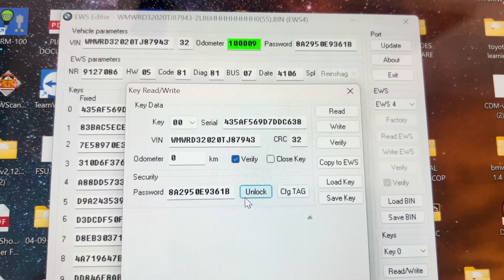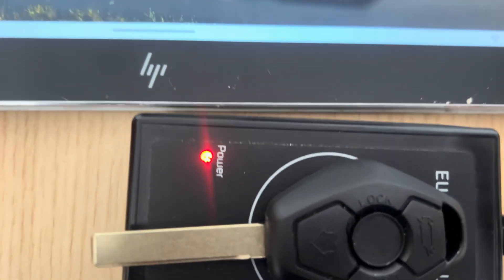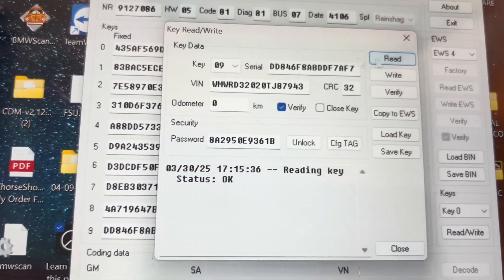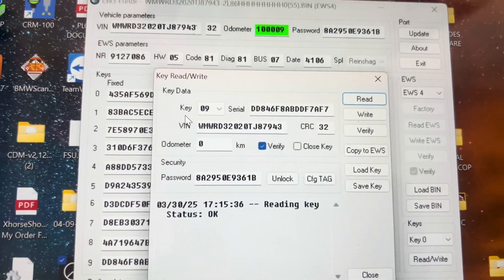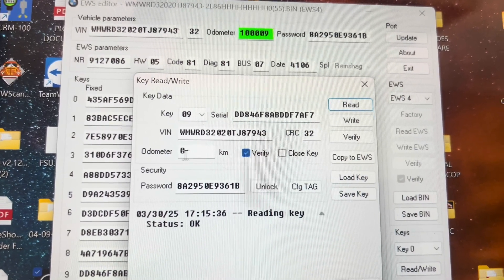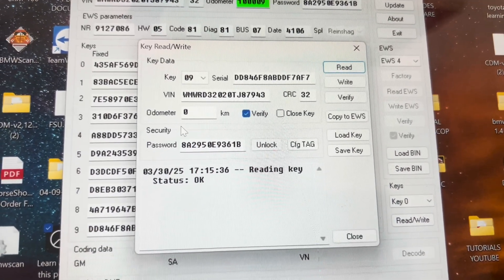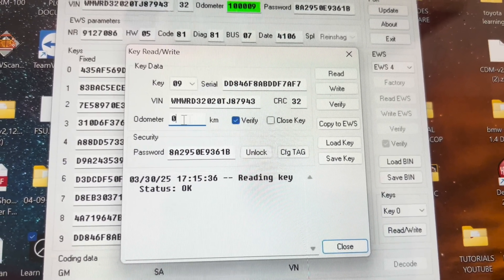Our key reads okay. So like I said, a lot of the times the odometer mileage is written in the key as well. So if you look at this key that we wrote, just reading it in a different software — EWS editor — you can see there's nothing, it's not putting anything on the mileage on the key. So like it says in the editor, you can change it there again if you want to write your key mileage — you can write it there.